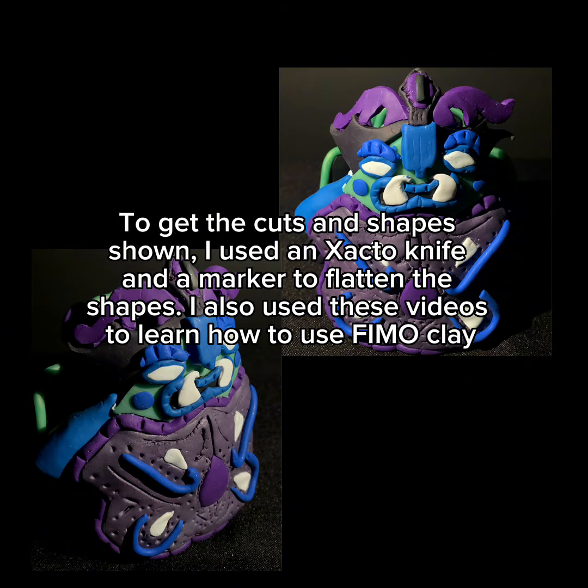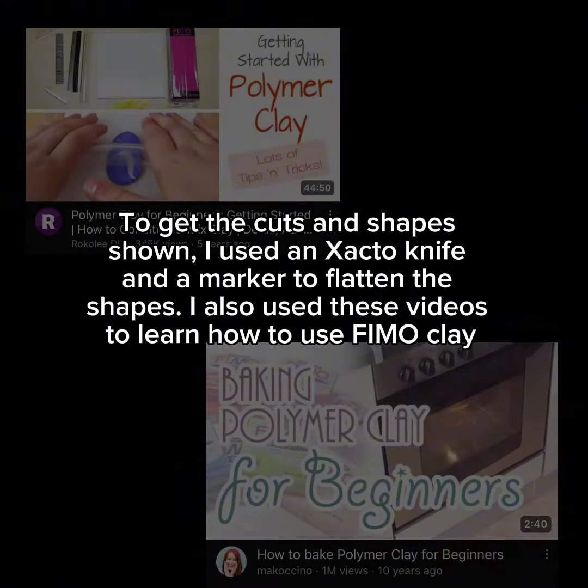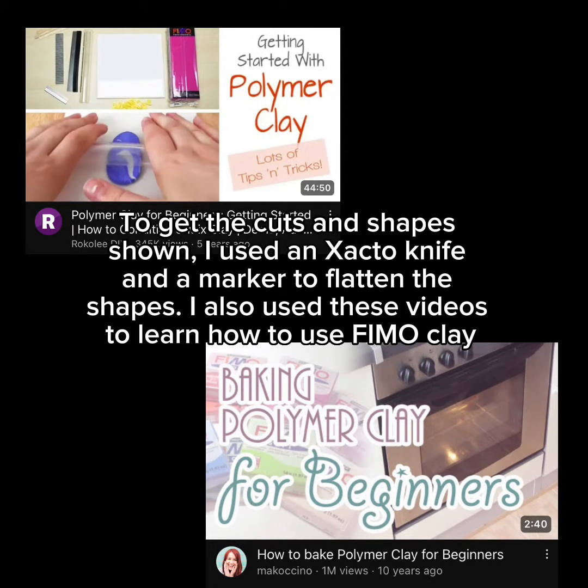To get the cuts and shapes shown, I used an Xacto knife and a marker to flatten the shapes. I also used these videos to learn how to use female clay.